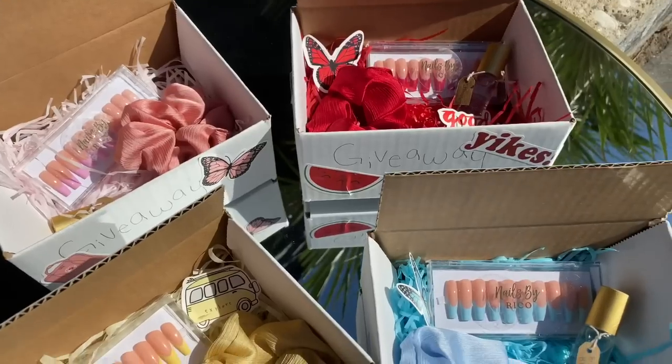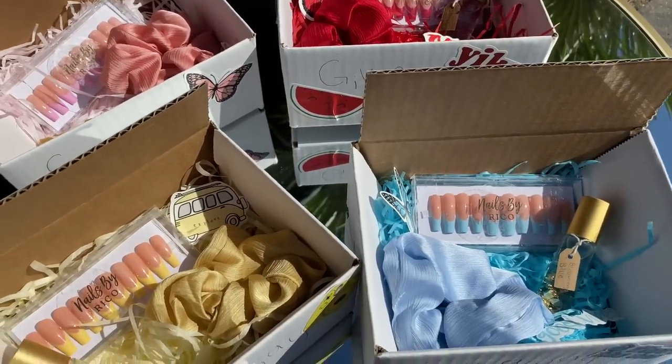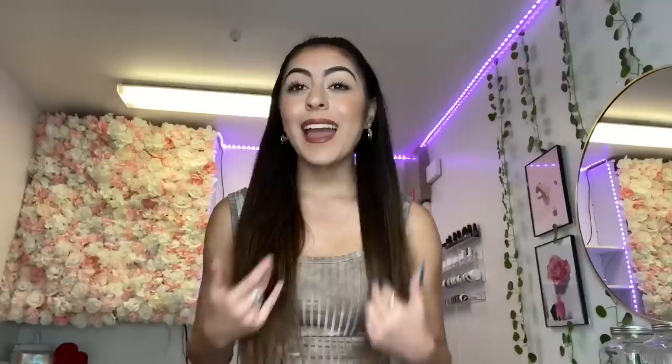The rules are: you have to be subscribed to my YouTube channel, have post notifications turned on, and be following my nail page on Instagram at Nails by Rico. When you're done, comment 'done' under this video with your Instagram username so I can tag you when I announce the winners on my nail page. I'll have four winners — two for YouTube and two for Instagram, and you can participate in both.